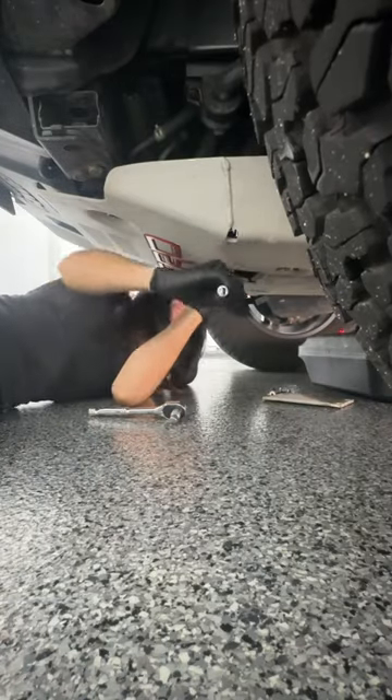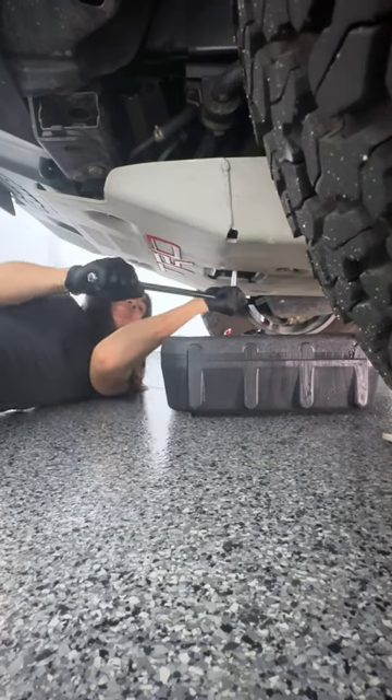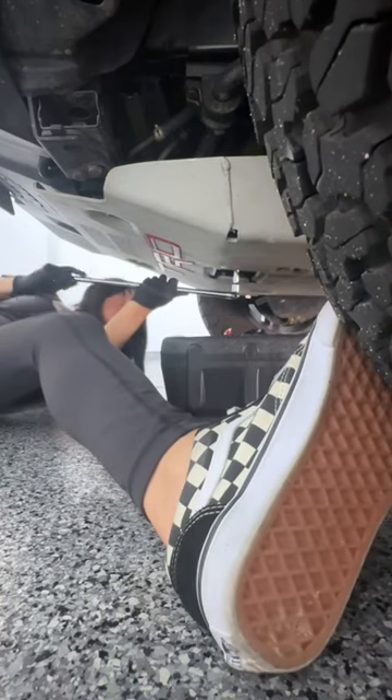When draining and removing the oil filter, I realized that I heavily rely on that driver's side tire as leverage. Seriously, there I am again with my shoes on it to fully remove the old filter and replace it with a new one.